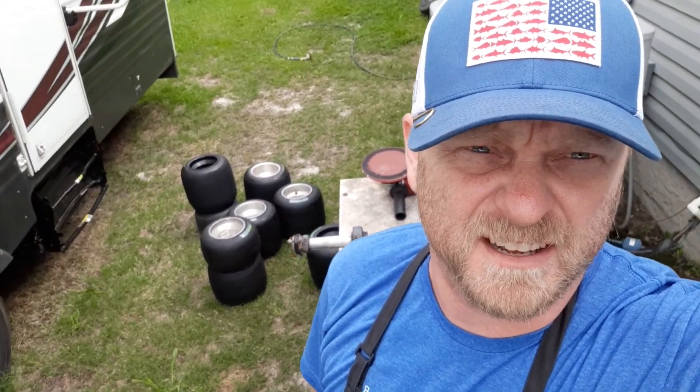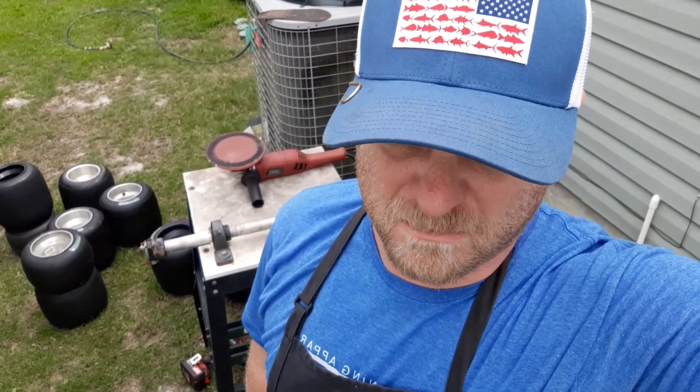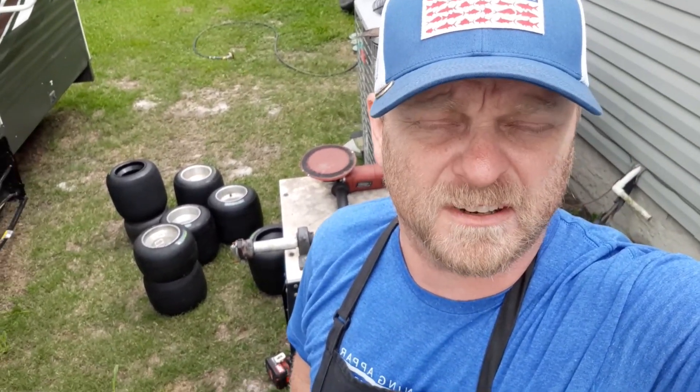Sorry it's been a while since I did any videos or updates, but today is sanding day — should have been a couple days ago but I was just lazy. We're going to try to race this weekend, don't know if that'll work out or not. I'm still trying to race out of this toy hauler, and the more I organize it the more I realize it's just too cramped in there.